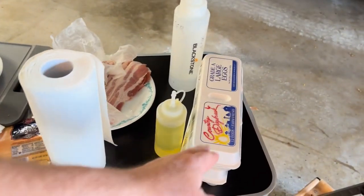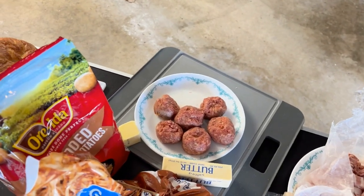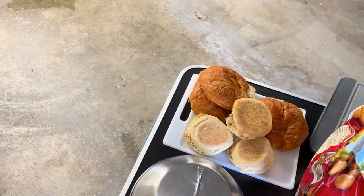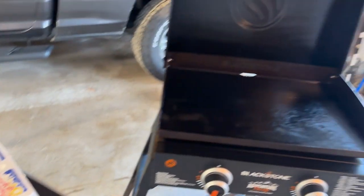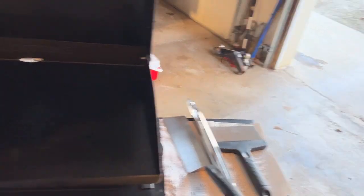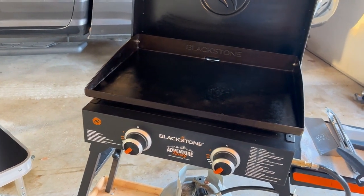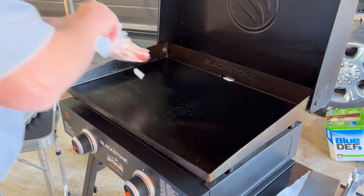Down to the groceries: we've got eggs, bacon, sausage, hash browns, buttery croissants, and English muffins. Let's get going — I've got the flat top getting hot. I turned the heat down a bit. I'm going to get the bacon on first, cook that, get that grease off, and then throw the hash browns down with that grease and a little bit of butter.